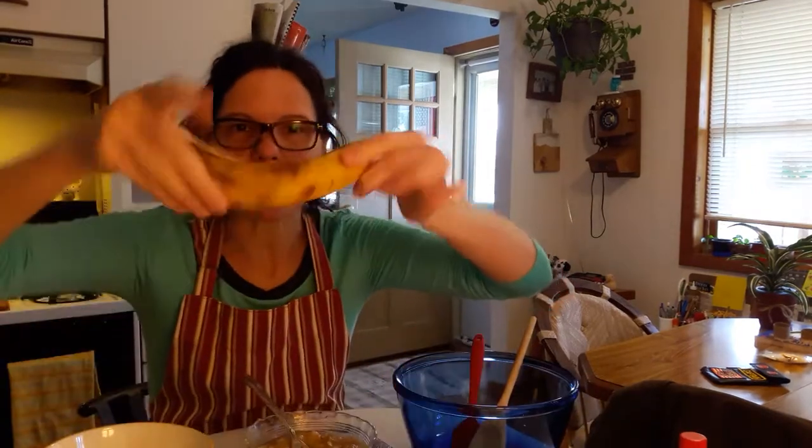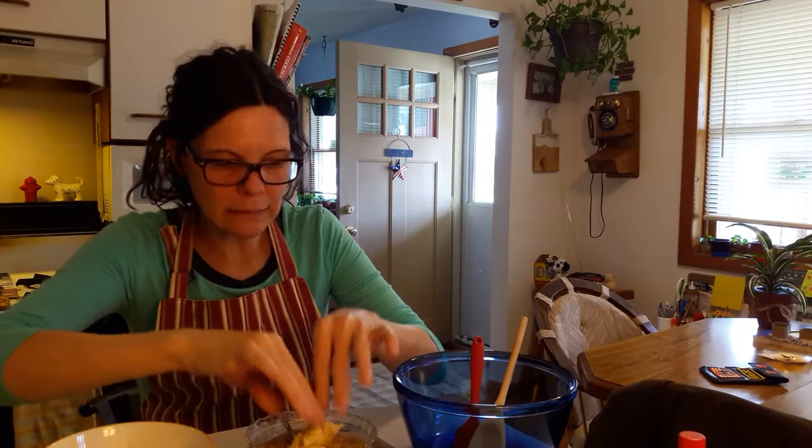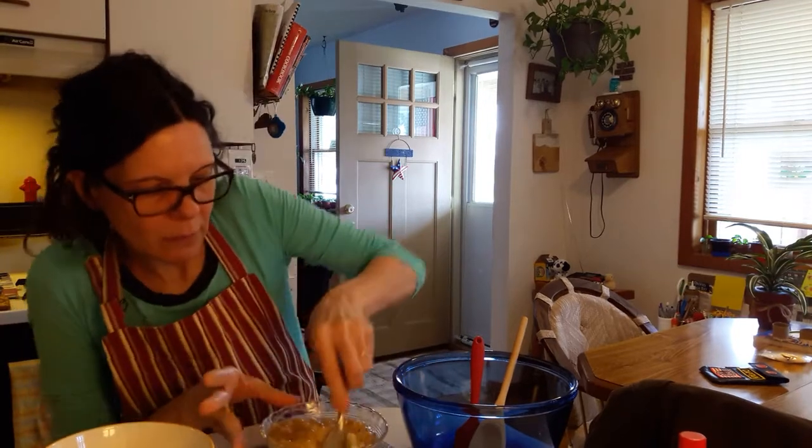So first thing you need to do is get some bananas that are nice and ripe and use our hands. I made sure my hands are nice and clean and you smash them up like this and put them in a bowl.